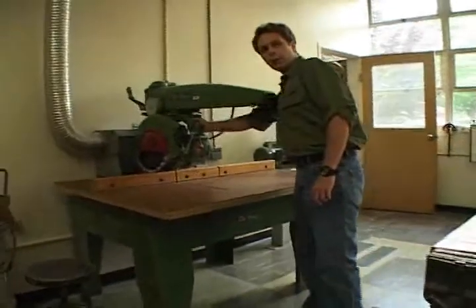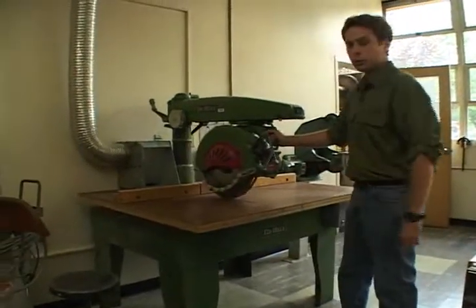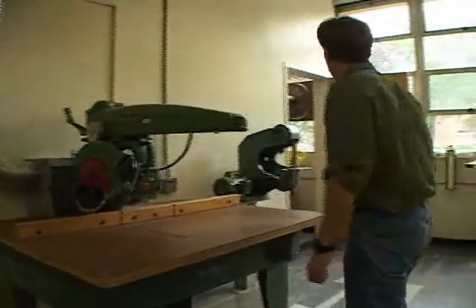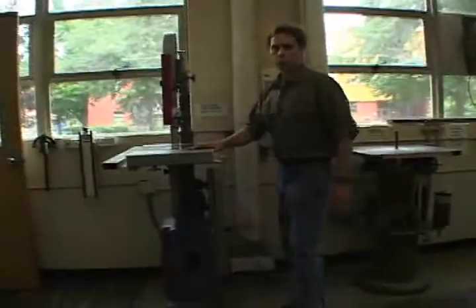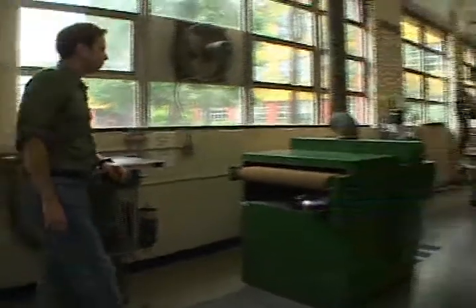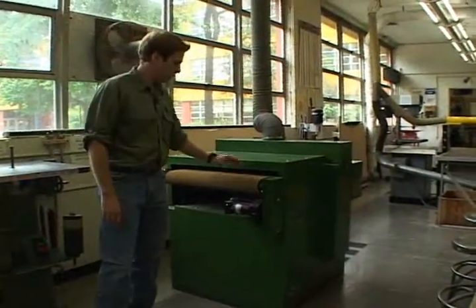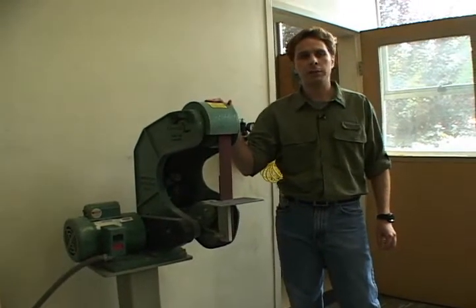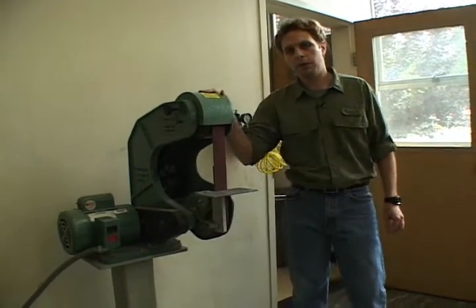Back here we have a radial arm saw with a 16-inch blade. This machine can cut stock up to 4 inches thick. Over here we have another bandsaw, a vertical spindle sander, and a horizontal drum sander with conveyor belt. The last machine on this side of the shop is our high speed vertical belt sander, which is excellent for deburring metal parts. Next on the tour I would like to show you our machine shops.